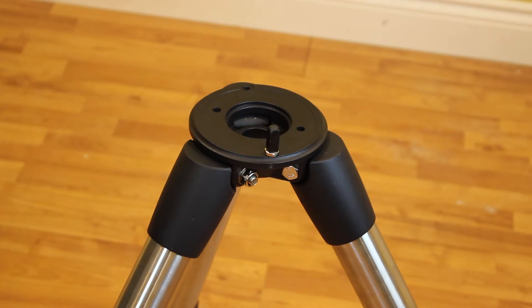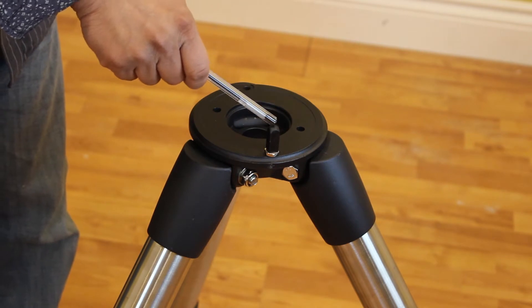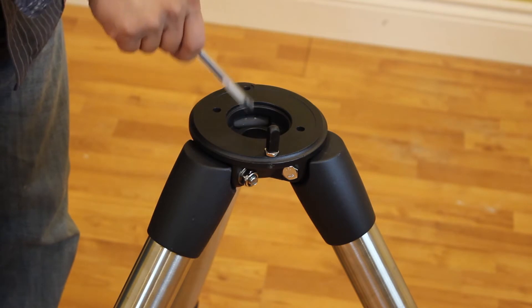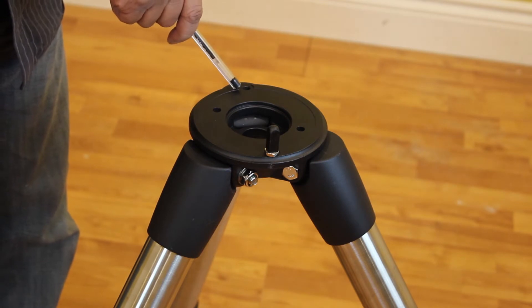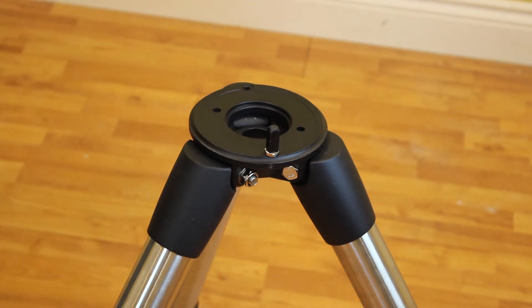As an aside, the AVX comes with an alignment peg positioned so that the counterweight bar extends between two tripod legs — this is how I will be assembling this mount. However, if you wish, you can reposition the alignment peg so that the counterweight bar extends over one tripod leg. All you have to do is unthread the peg and move it to the hole on the opposite side.